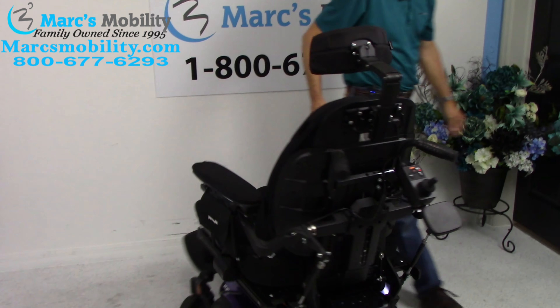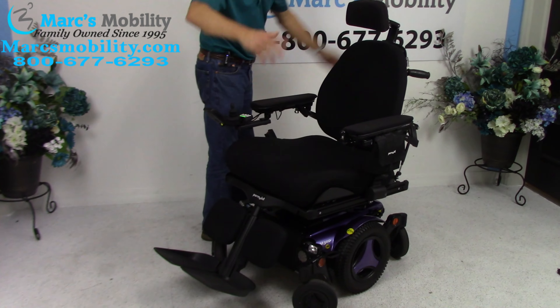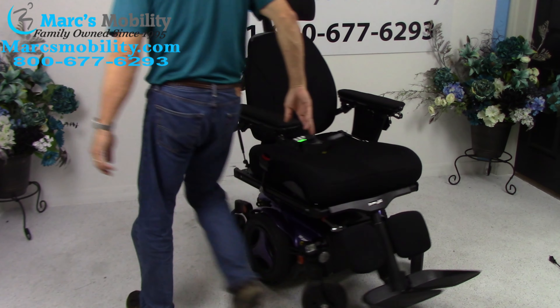This is your turning radius — this is a mid-wheel drive so it will turn all day long in its own length. Whatever the length of the chair is, it'll turn in that space continuously. Let's look at the back of the chair.